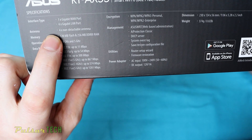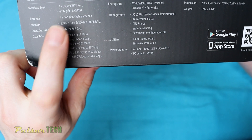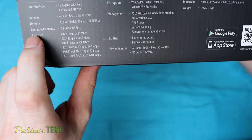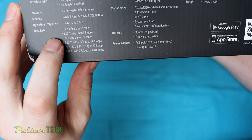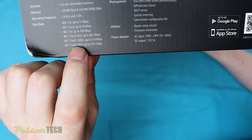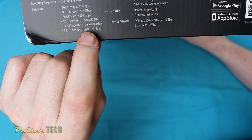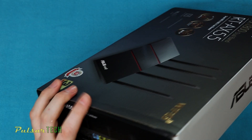On the side of the box it tells you it has one gigabit WAN port, four gigabit LAN ports, four non-detachable antennas, 128 MB flash memory, and 256 MB RAM. Its operating frequency is 2.4 GHz and 5 GHz, so it's dual band. It supports a variety of Wi-Fi standards — the most important is 802.11ax, capable of up to 574 Mbps on 2.4 GHz and just over 1200 Mbps on 5 GHz.